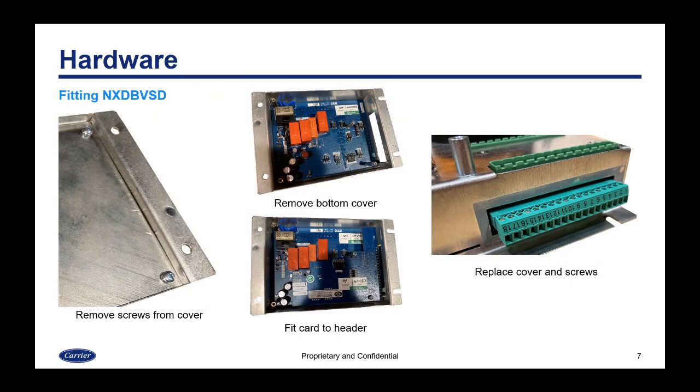Here are some images of fitting that card. First, remove the control and flip it over. Remove the screws and take off the back cover. Once the bottom cover is removed, there is a header on the board — fit the card into the header. The terminal block will be exposed through the cutout and will be accessible.